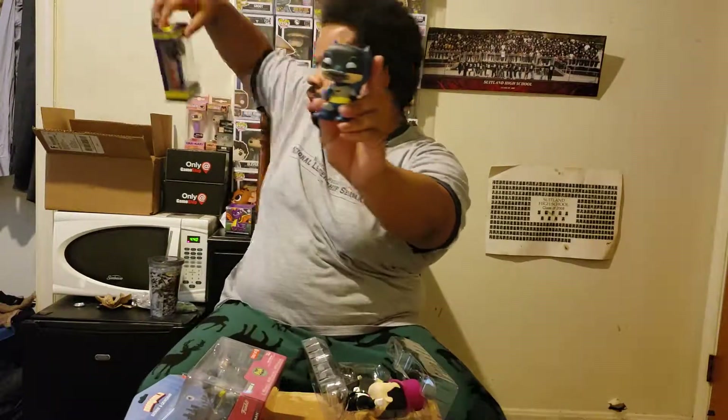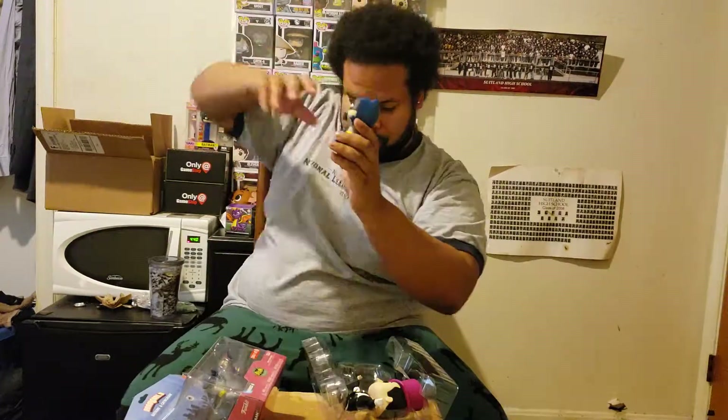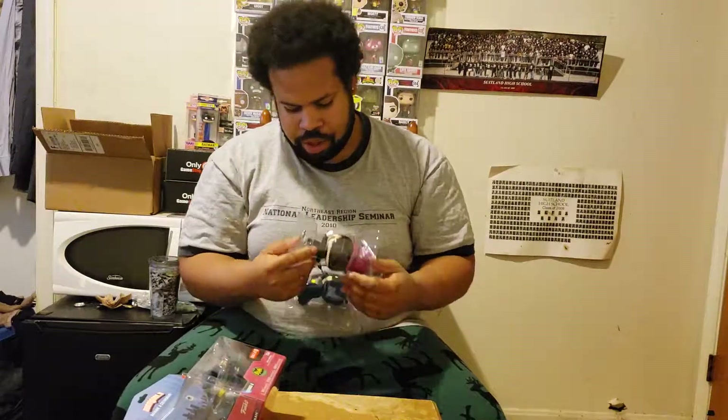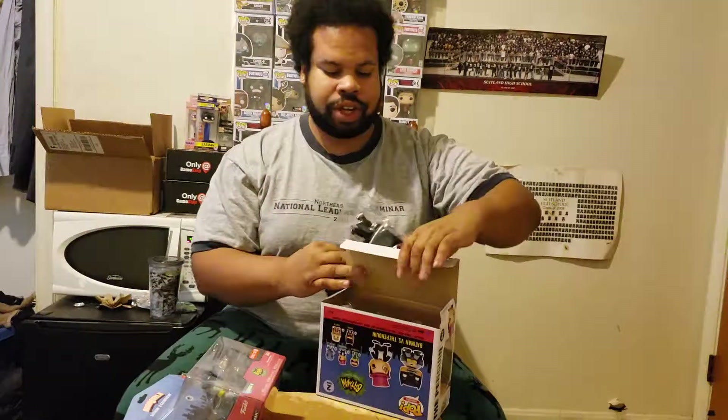The head swivels too. And then Batman — which actually goes with my other Batman Pop, it's the same exact one. But yeah, stay tuned for more content. Make sure you like, comment, subscribe, hit the notification bell so you won't miss a video, and I'll catch y'all in the next one. Peace.